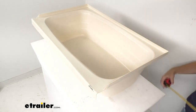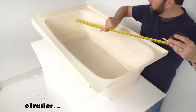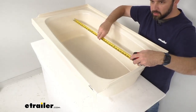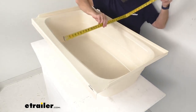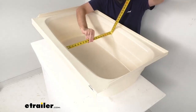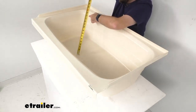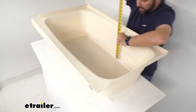Now looking at the interior length, we're sitting right at 36 inches long. The interior width is right at 19 inches wide. And the depth on the inside, right where the tub begins to flare out, is right at 10 and a half inches deep.